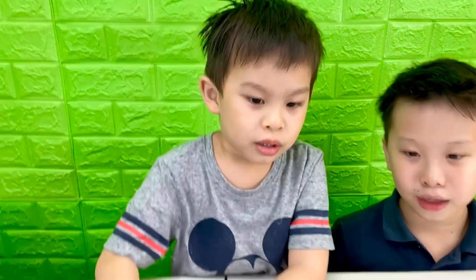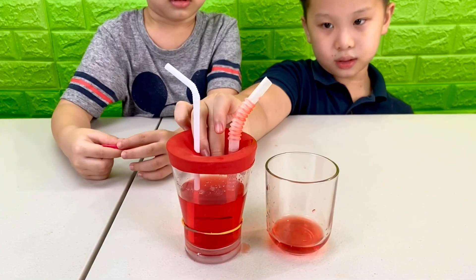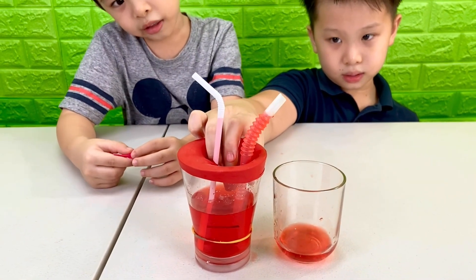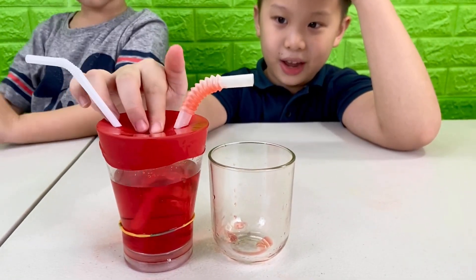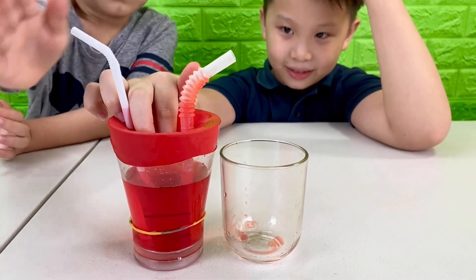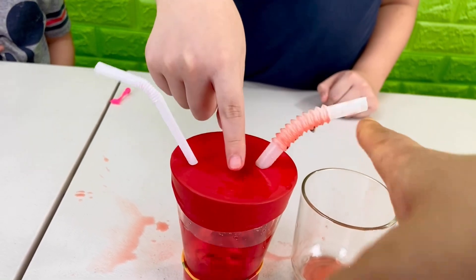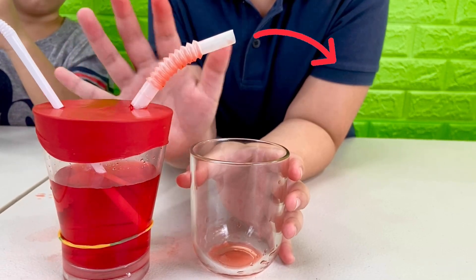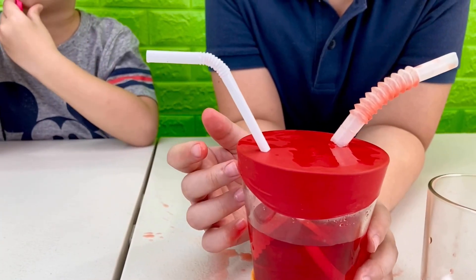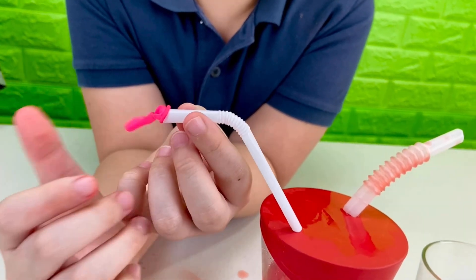Pressing on it is like when the heart pumps blood out. If the valve is open, the blood goes back to the heart. The heart pumps blood to the rest of your body here, and the blood comes back to your heart here. The valve makes sure it goes in the right direction.